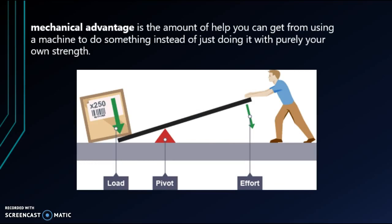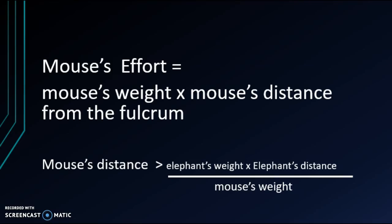You can apply the same thing when lifting a heavy object. Suppose you have a really heavy box — you could use a lever to lift it. But to make it easier for yourself, you should make the effort arm longer. That way it will be easier to lift the heavy box. This is called mechanical advantage — basically the help you get from using the machine.